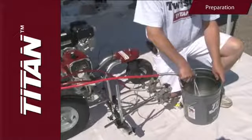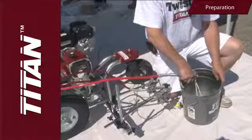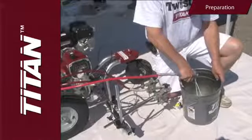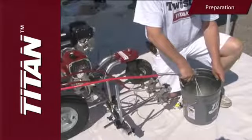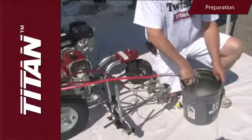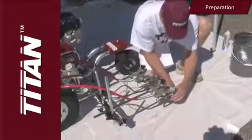Here is a bonus tip to prevent material bounce back from pressure buildup: squeeze the gun trigger into the five-gallon bucket before switching the prime/spray valve to the spray position. Doing this will allow the material to gradually flow out of the spray gun.